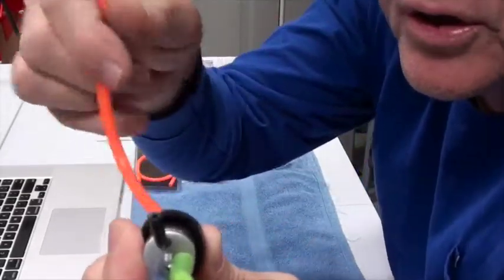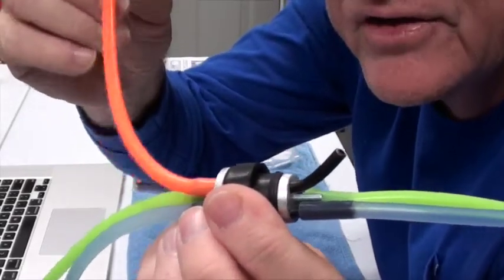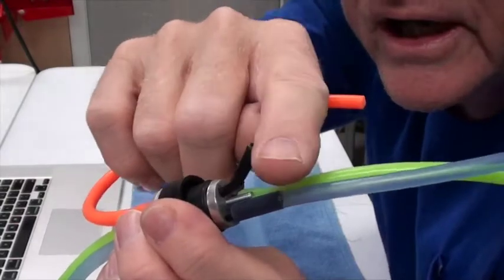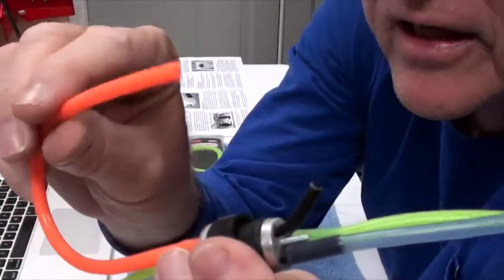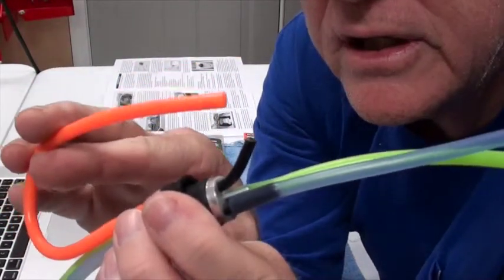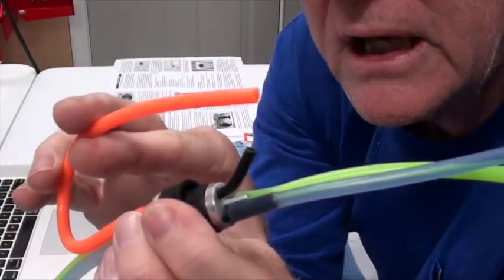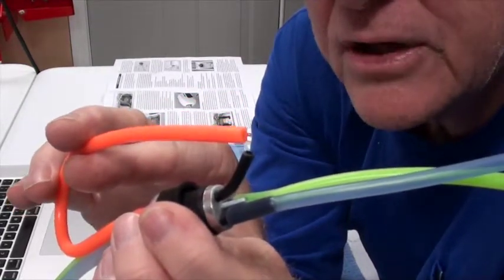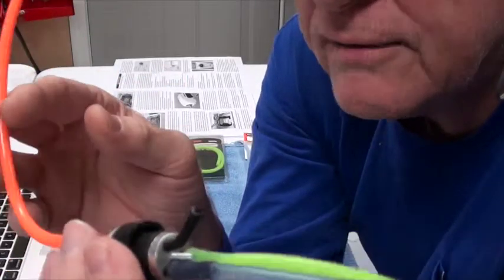The orange tube — the one that's bent up here — is the vent line. This sits at the top of the tank and allows air to get into the tank, because you need that air in there. The orange tube is attached to the muffler, and that muffler provides positive pressure inside the tank, so you always have positive pressure to help force the fuel through.